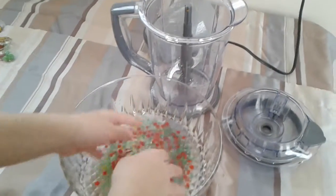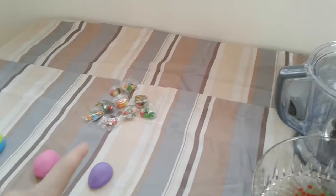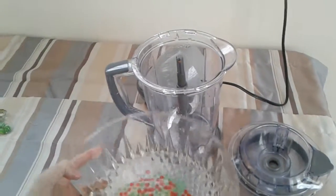Today we're gonna blend a whole bunch of Orbeez and other stuff. Take a look at all of it — we're gonna see if we can blend all this stuff. All right, first let's go on with our Orbeez.